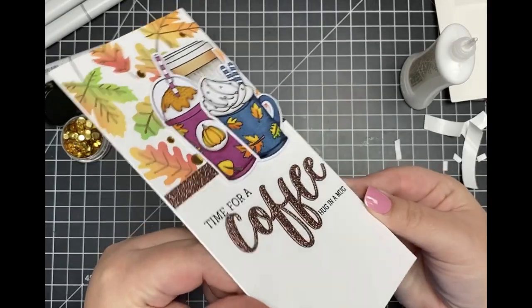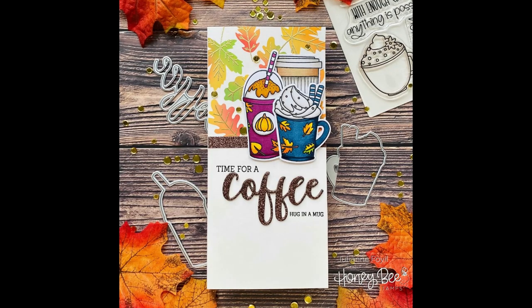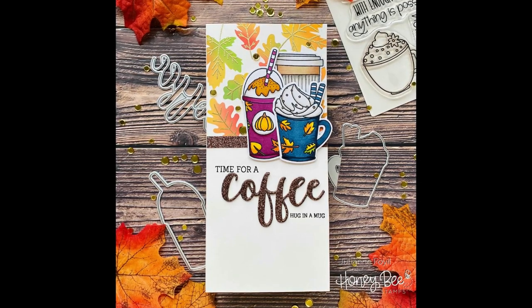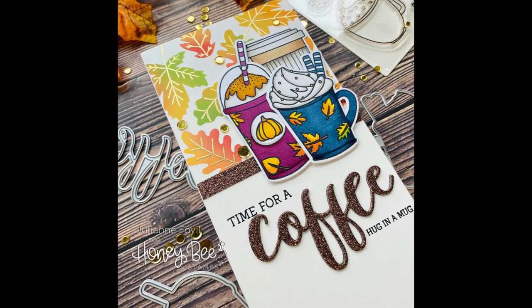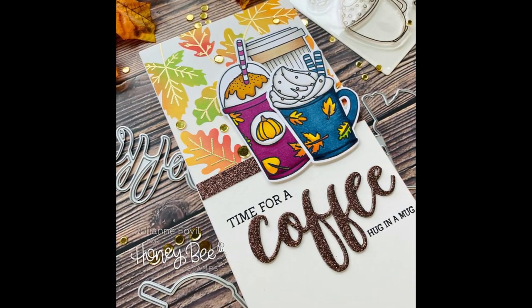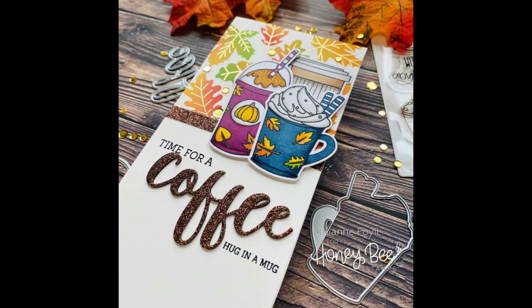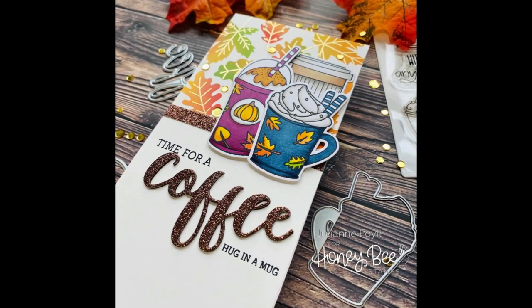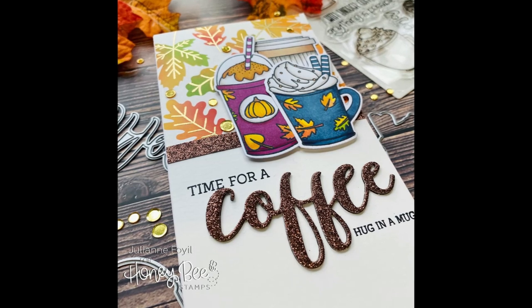I really love how this card turned out and I hope that you do too. If you did, make sure to give it a thumbs up and subscribe for even more card making ideas. If you're interested in any of the supplies I used, I'll have them all listed and linked down below in the description box, and I'll have a link to the Honey Bee blog if you want to hop along for a chance to win some great prizes. I hope you have a wonderful day — make sure you get a big old cup of coffee to celebrate. Happy Crafting!